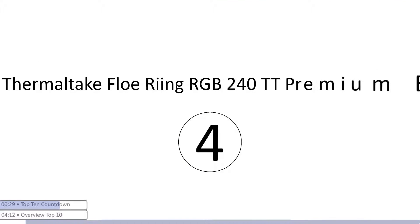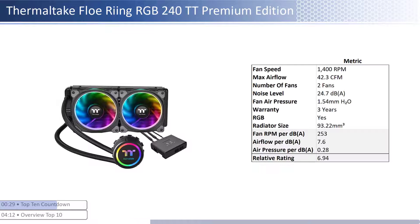At number four we have the Thermaltake Flow Ring RGB 240 TT Premium Edition. This cooler is one of the pricier coolers; however, it provides lower performance per dollar than its peers. The fans are on the lower end of both airflow and air pressure but are one of the quietest. When considering performance relative to sound, it has average airflow and air pressure per unit of sound with a smaller than average radiator size. This cooler has a shorter warranty at three years and is RGB enabled.